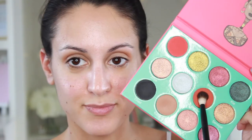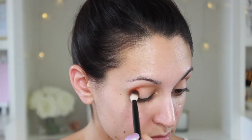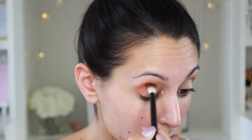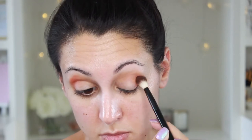Then I'm going to go in with the same brush in the shade Sokoto, which is this bright sort of orangey red. And I'm just going to bring this down into the outer corner of the eye and blend it a little bit lower than where I put Katsina on the eye.